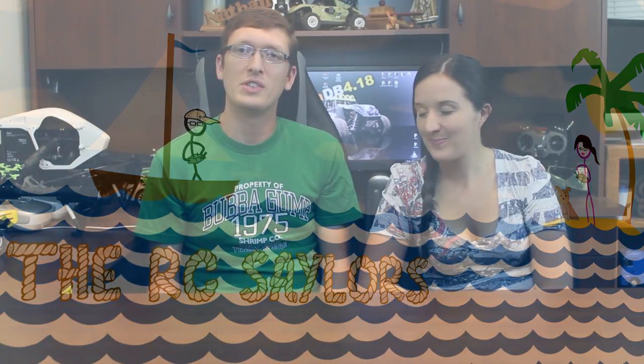Hey everyone, I'm Nate and I'm Abby. We're the ROC Sailors and we've got a new waterproof drone to show you guys. We had so much fun with our last waterproof drone that we thought it'd be a good idea to pick up another one. This is the GT Toys F51C — it's linked in the description box below if you want to check it out for yourself.